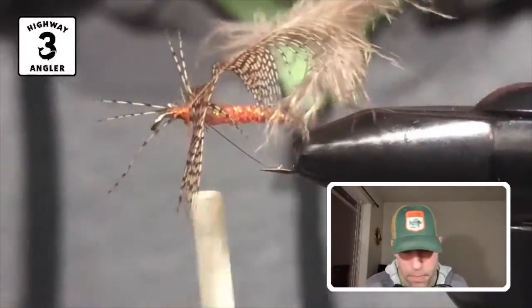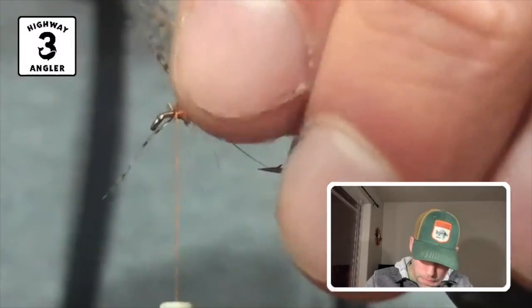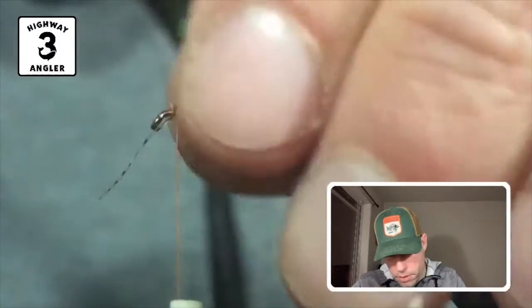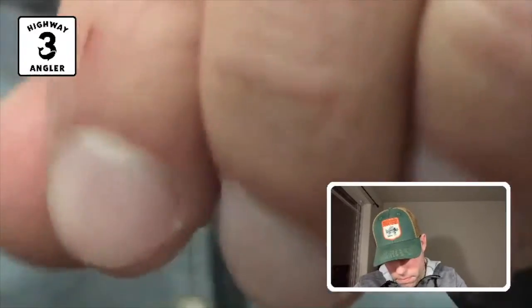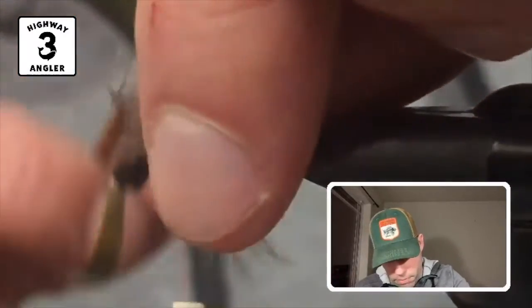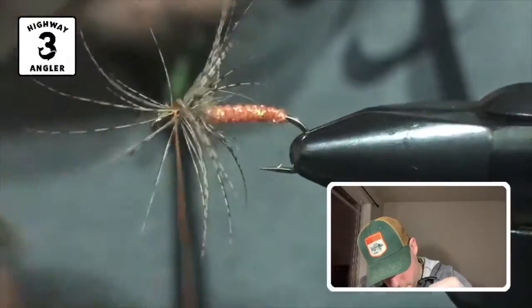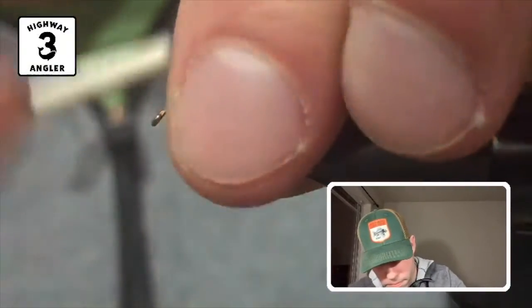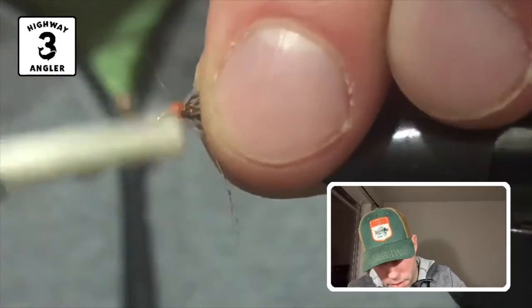I'm going to take my hackle pliers and do a couple of turns here. Then I'll fold these tips back. Got some stray feathers coming forward, but that's alright — we're going to use the thread to kind of push them back. One of the things that really stands out on this fly is you usually have a pretty large head built up here.